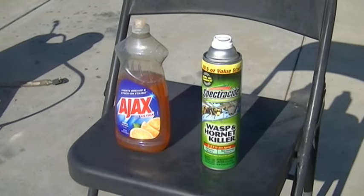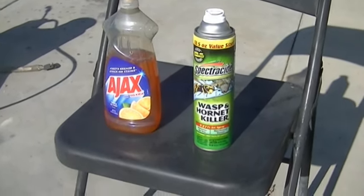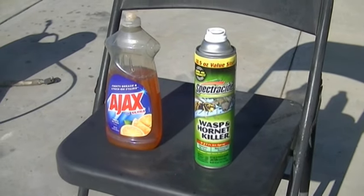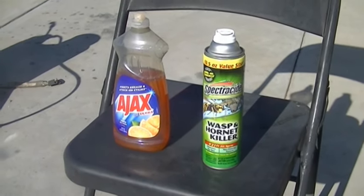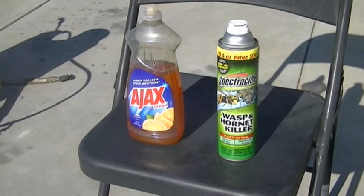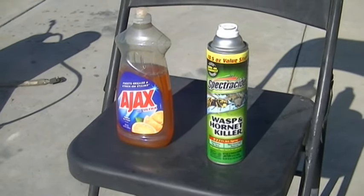Instead of using a wasp spray like Spectricide from Lowe's, which is about six to eight dollars a can and doesn't last very long — one can might spray two nests — you're spending about four dollars per nest to control wasps.